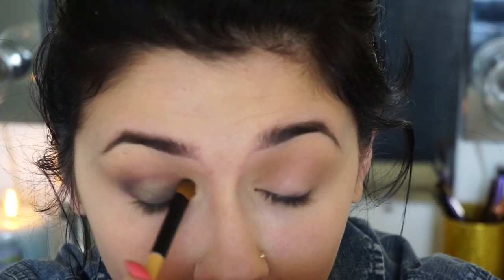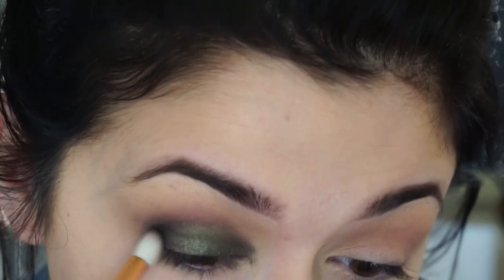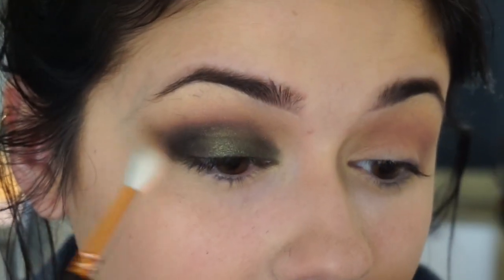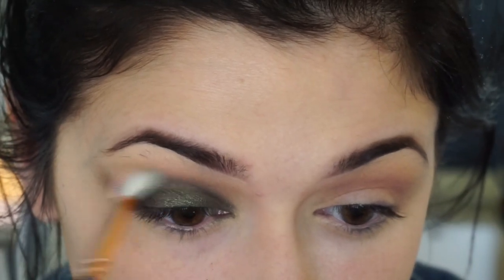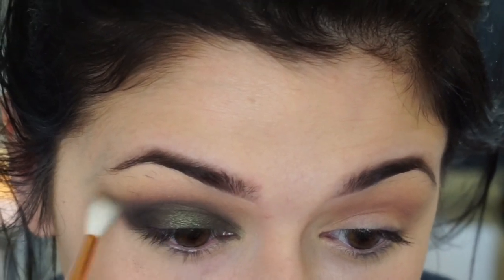Right here I'm using the star of the show — this is the color Anaconda. I'm just applying this all over my lid. It's a very deep green color, kind of like an emerald, not to be confused with Anastasia's emerald shade — I think that's in the Amrezy palette. Now I'm using the color Kohl and putting that in my outer V to just deepen the look. I want this to be a very, very smoky look. And here I'm just going back and blending all the colors together.